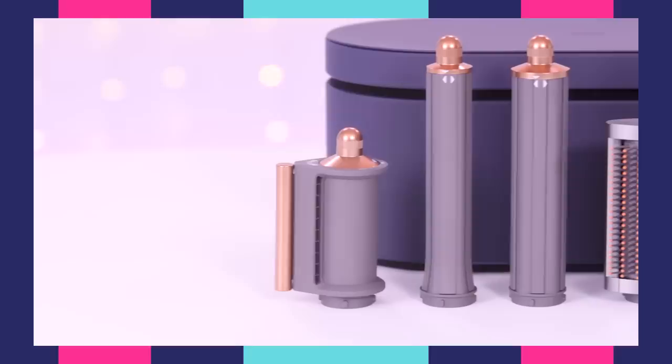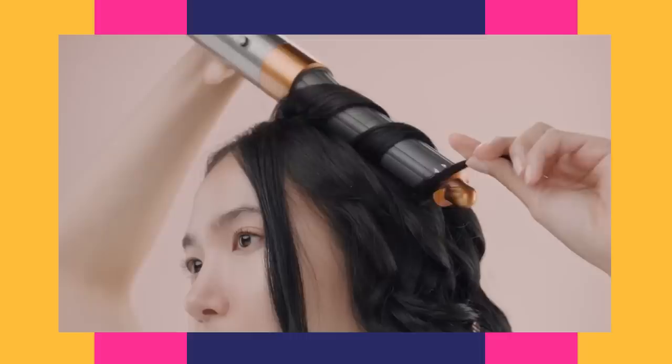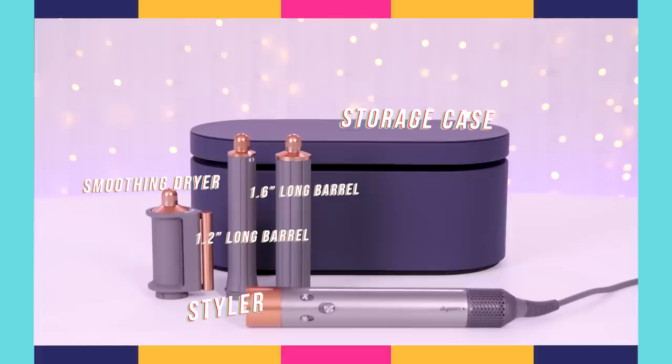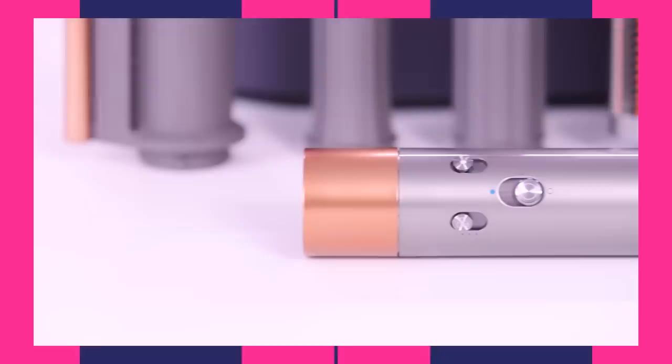So we're trying the Dyson Airwrap Multi Styler Complete for longer hair — that's chest length hair and longer — and it's $600, as we've already discussed. You can buy it on the Dyson website or at stores like Ulta, Best Buy, and Sephora. It comes with a storage case, the styler, a smoothing dryer, a 1.2 inch long barrel, a 1.6 inch long barrel, a firm smoothing brush, a soft smoothing brush, and a round volumizing brush. It has three heat settings, three airflow speeds, and a cold shot.